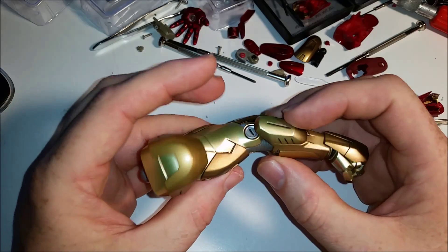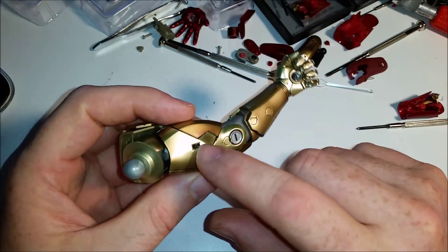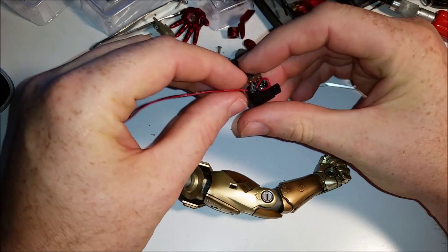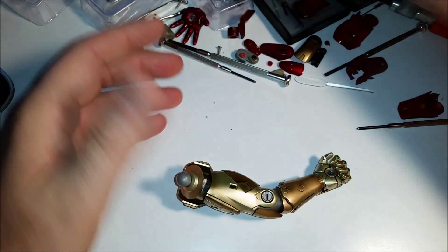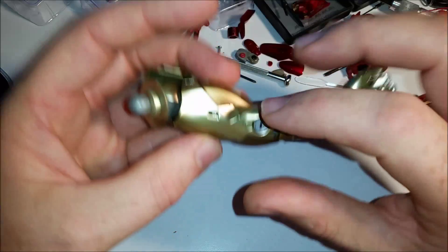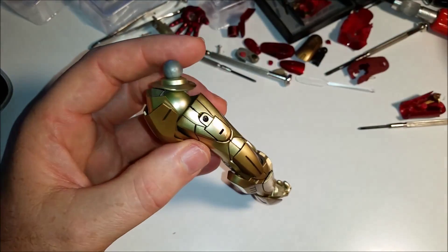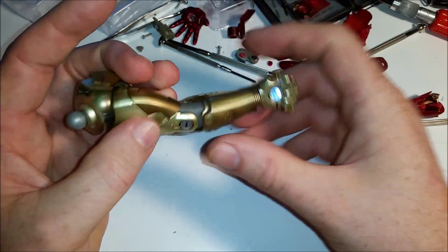A couple hours later, let's put it all back together. The light works. I found out that the other light was bad — the wires were actually loose on this piece — so that's going to be repaired. I used the one out of the Mark 7, so it's red inside there instead of black, but you can't see the red. Other than that, we're good to go — it's all back together and the light works.